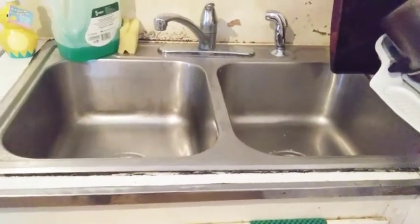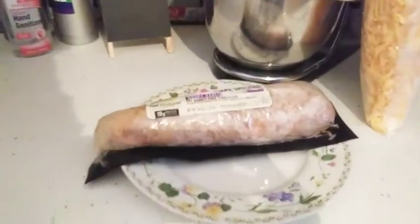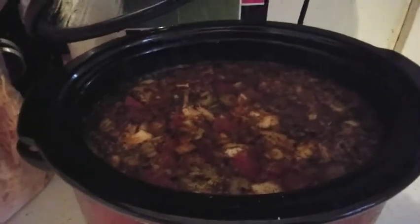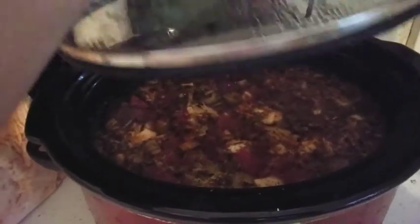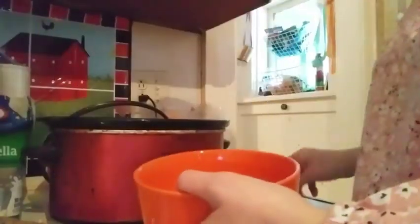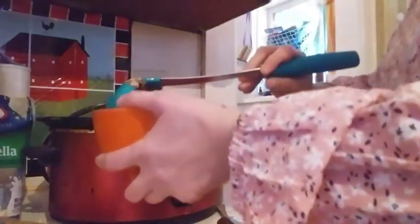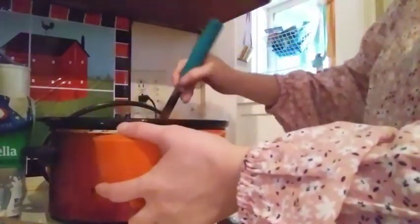The kitchen sink is done and I'll put away the dishes when they're dry. I have my pork loin thawing for tomorrow. My crock pot chicken taco soup is simmering on keep warm and I'm going to take my ladle and add it to my bowl.